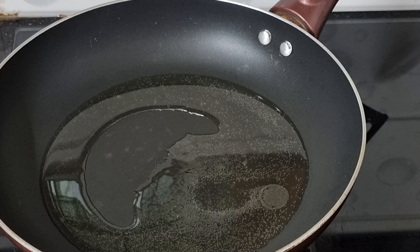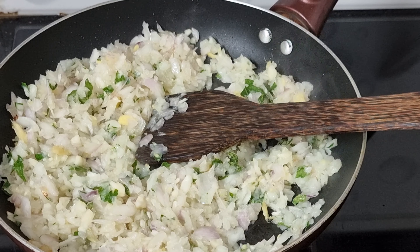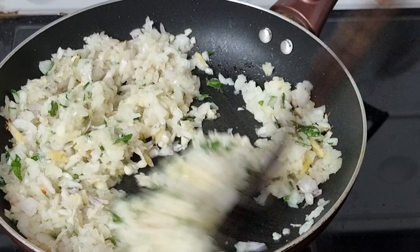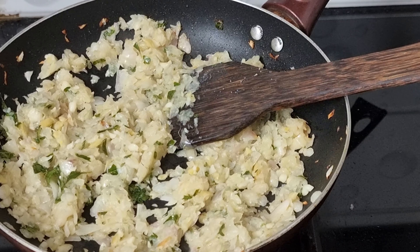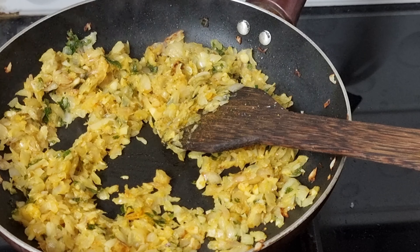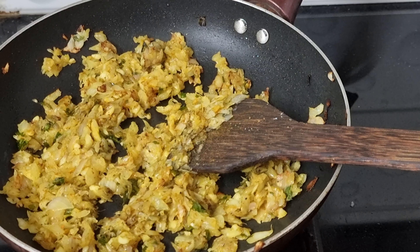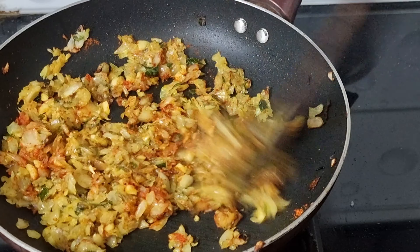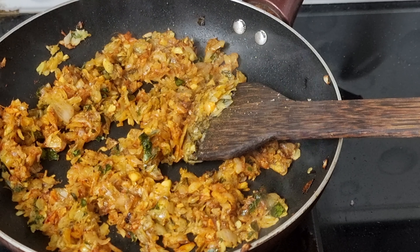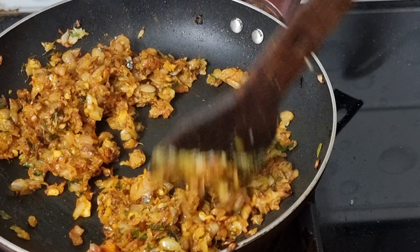I will mix it with the sauce on the pan. Then I will mix the sauce on top. Add chili powder to the chili powder.